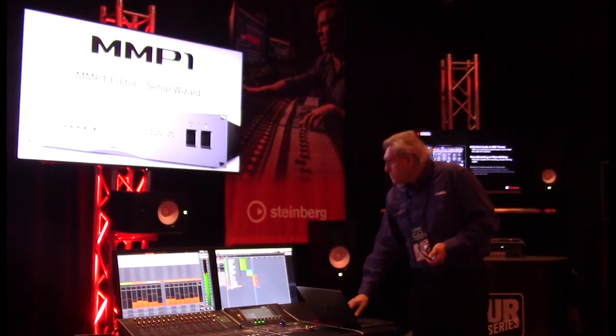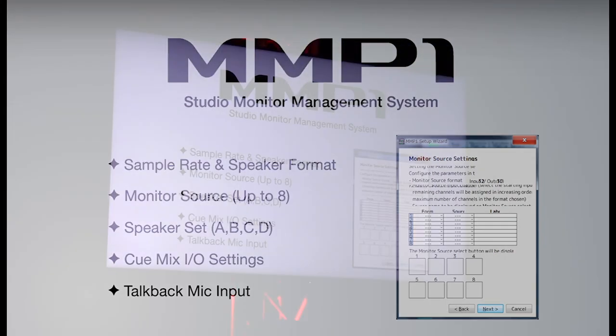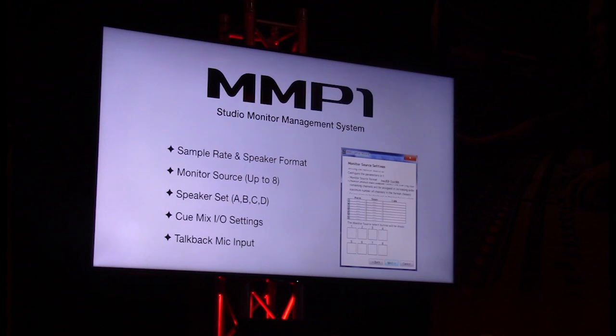Then you have the wizard. It might look like a lot, but the quick setup walks you through: how many sources you want, what kind of speaker setup — A, B, C, or four different types — what cues you want, and talkback. You go through basically five steps and it patches and does everything in one go. After that you can go in manually if you want.